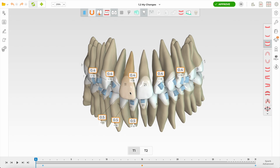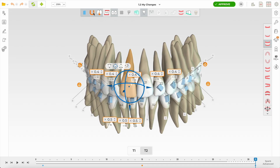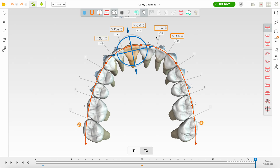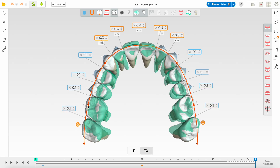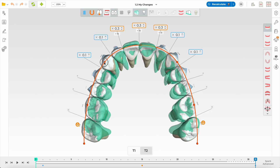The first thing I do is double click — this is a Spark plan. I always start with transverse, and I've got the green superimposition turned on. There's not a lot of expansion here to be honest; Spark techs have already expanded quadrant two slightly, but quadrant one premolars are a bit more. I think a little more expansion would be better, so I'm just lifting the premolar area a bit more — there's that WALA ridge, and also 30% of expansion doesn't happen in the first set of aligners.